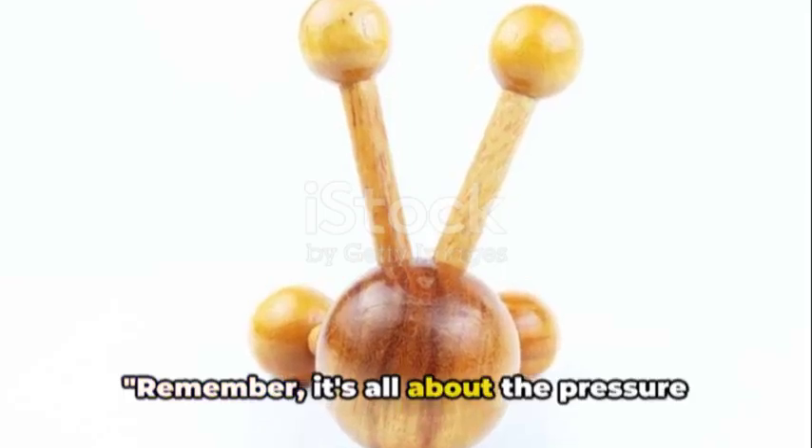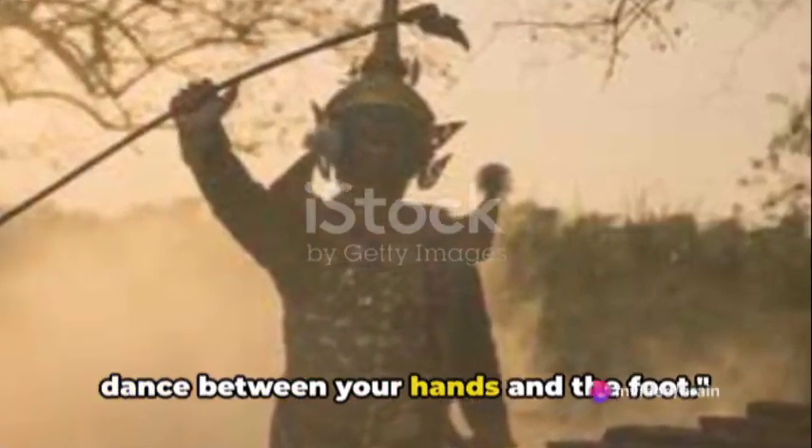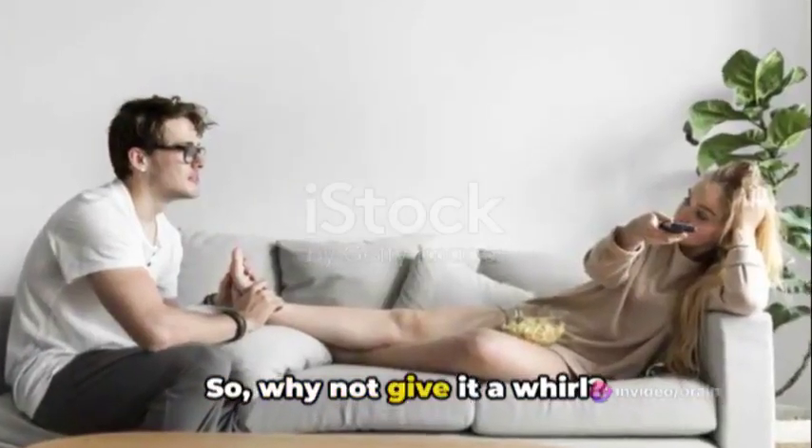Remember, it's all about the pressure and the rhythm. Once you get a hang of it, it's like a dance between your hands and the foot — a dance that brings relaxation, relief, and renewal. So why not give it a whirl?